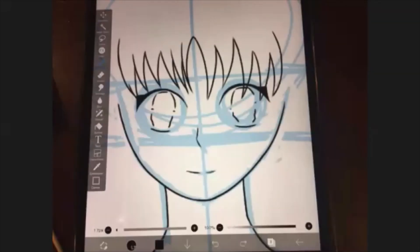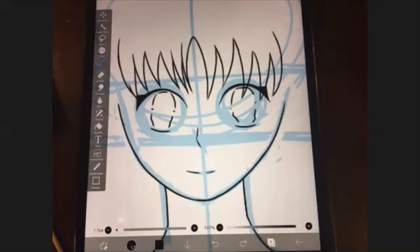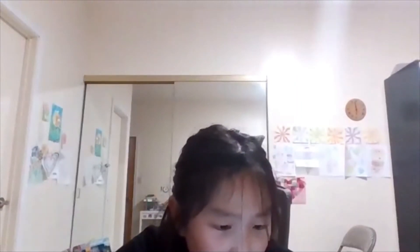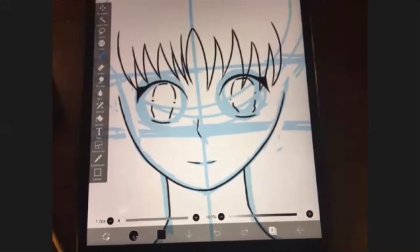Then to draw from it: open ibis Paint X and go to the gallery, press the plus sign, then press the camera icon at the very top of the window. Select 'Allow access to all photos' — it will pop up all the pictures in your camera roll. Select the sketch picture you just imported. If it asks about 'Extract line drawing,' press cancel — that will make it black and white. Use the brush tool instead. It should be your very first layer now, and you can watch the video again from here.